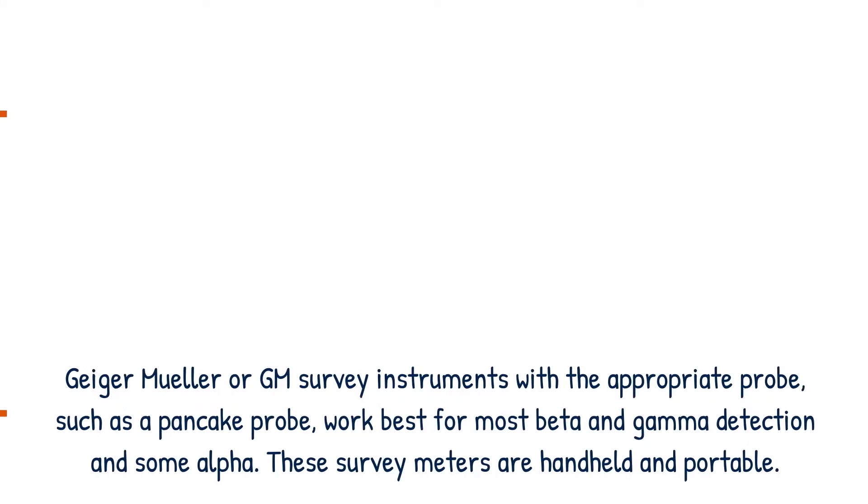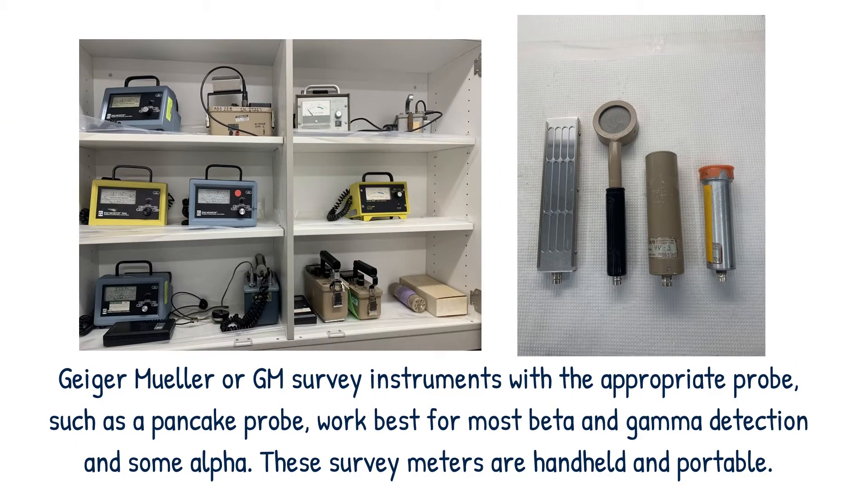Geiger-Mueller or GM survey instruments with the appropriate probe, such as a pancake probe, work best for most beta and gamma detection and some alpha.